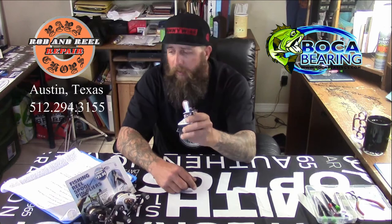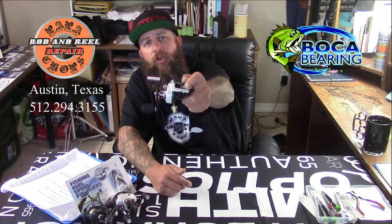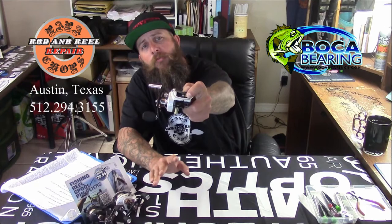The line guide that drives back and forth is actually titanium nitride, which essentially allows your line, as it leaves your spool, to pass through that line guide in a much more efficient manner. It's actually really nice — I've been using this reel for about the last month and a half and it's really nice.